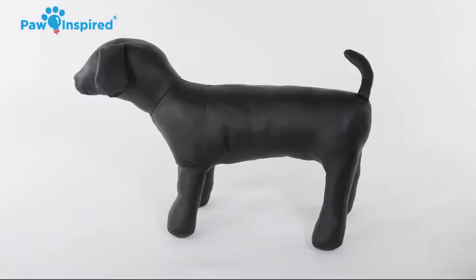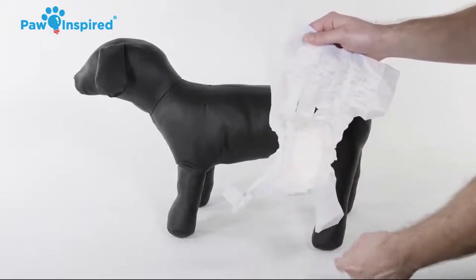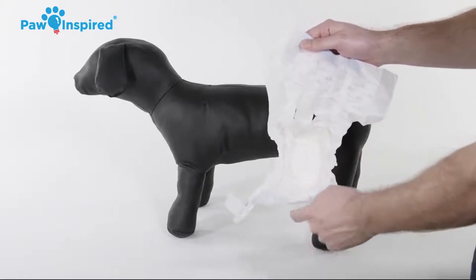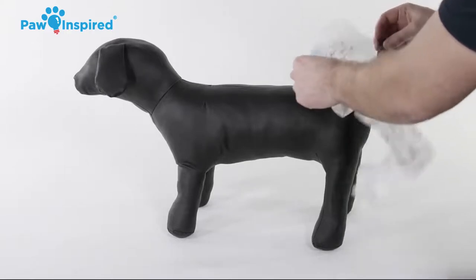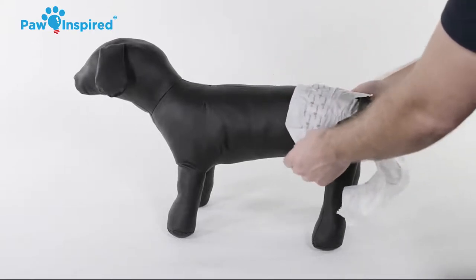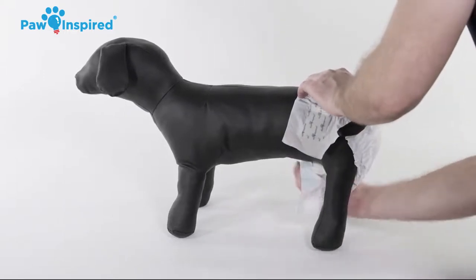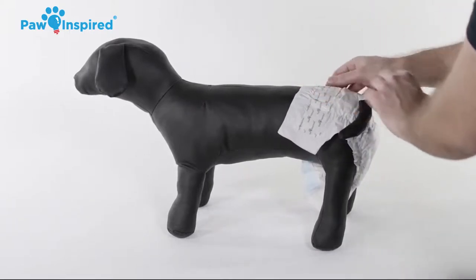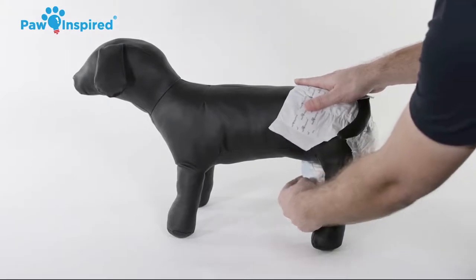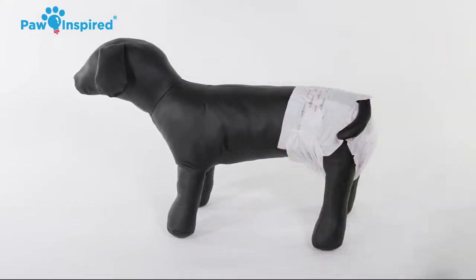To put the diaper on your dog, first place the tabs underneath with the padding facing in. Slip the hole of the diaper over your dog's tail. Then position the diaper between the back legs and snugly against your dog's underbelly. Finally, secure the tabs of the adjustable diaper and you are all set. Give your dog praise and a treat so he has a positive association with this experience.